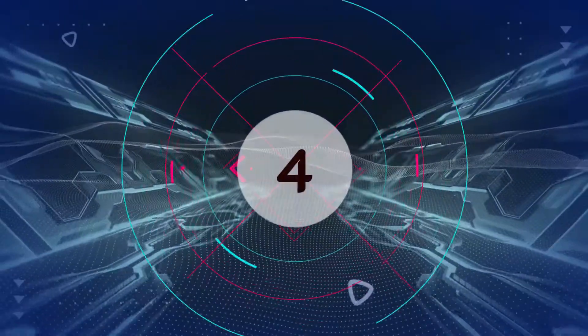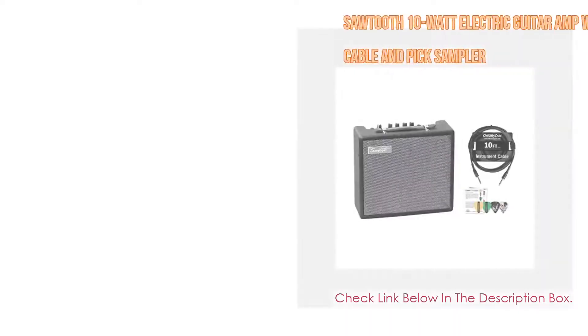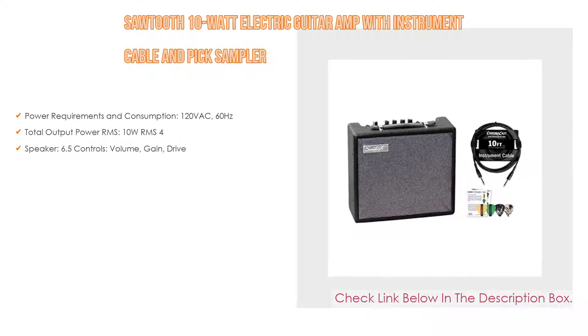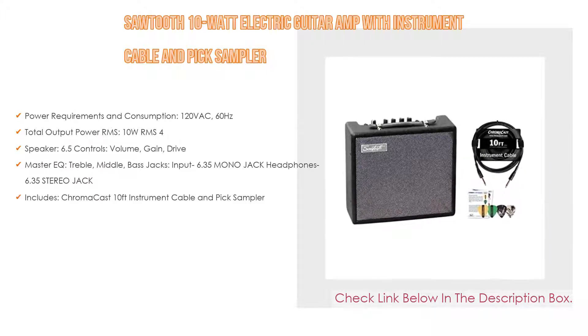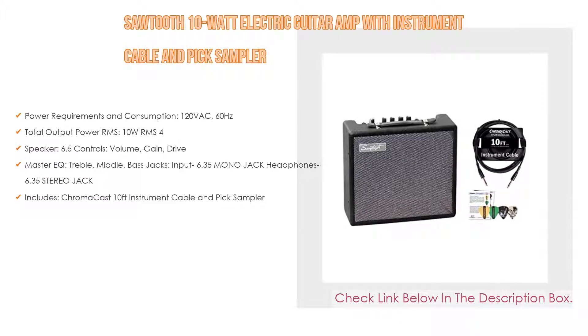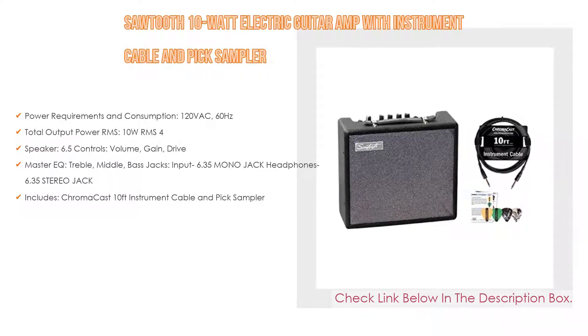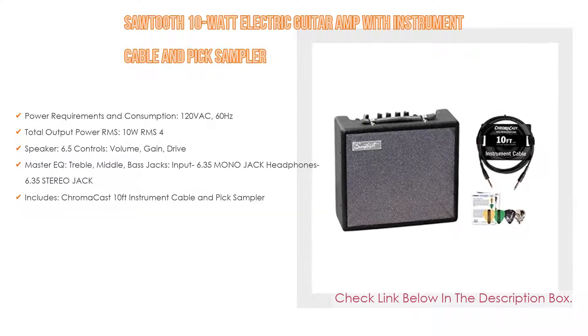Number 4: Based on user ratings, the Sawtooth 10W electric guitar amp with instrument cable and pick sampler comes in at number 4 on our list. It has many features as well. Power requirements and consumption: 120VAC, 60Hz. Total output power RMS: 10W, RMS 4.